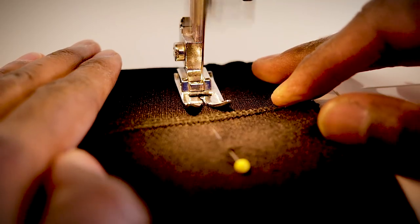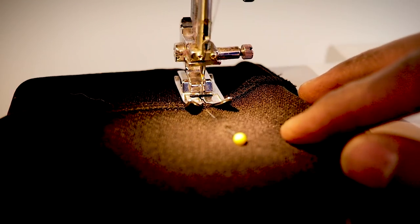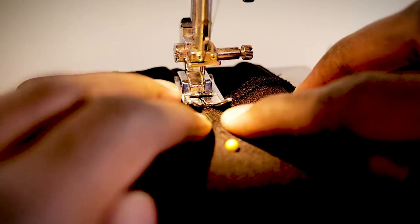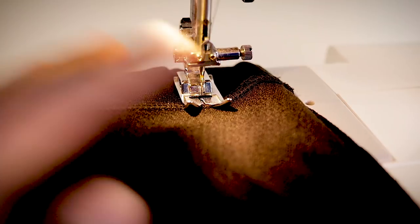Look at that — we are at that crotch seam but we're just gonna keep going straight through, no stopping at all. And now what we did is we just gave our pants a lower rise and got rid of that diaper butt. Man, the things that I thought I would never say.